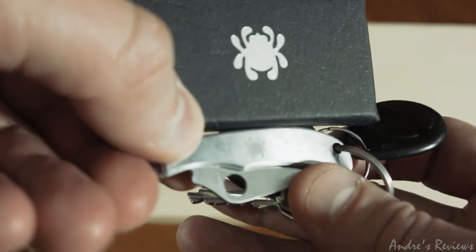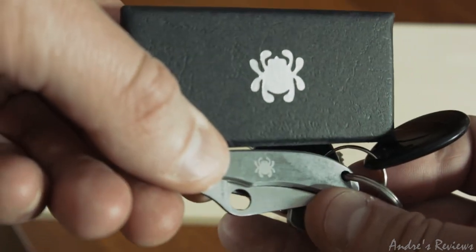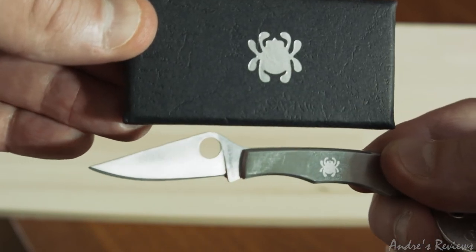So that was it, guys — the Spyderco Honeybee knife, a very nice little thing. Not a very cheap one, but of course you have to pay for the quality.